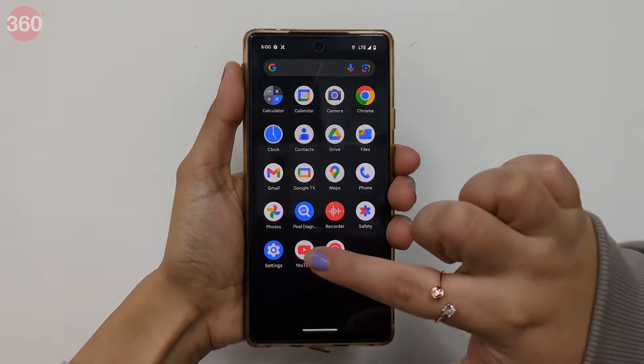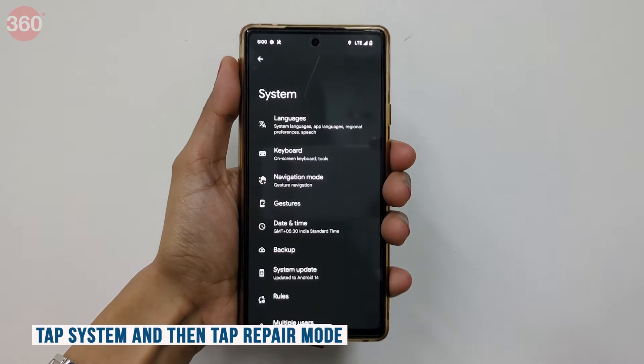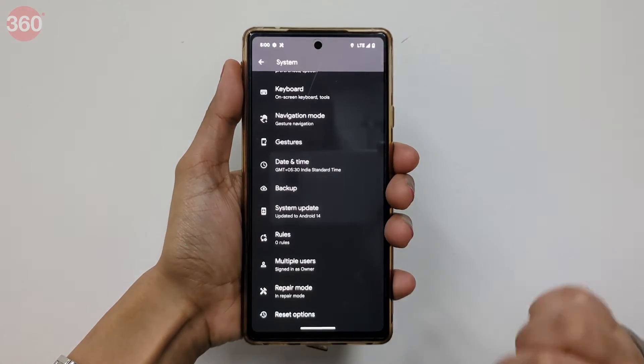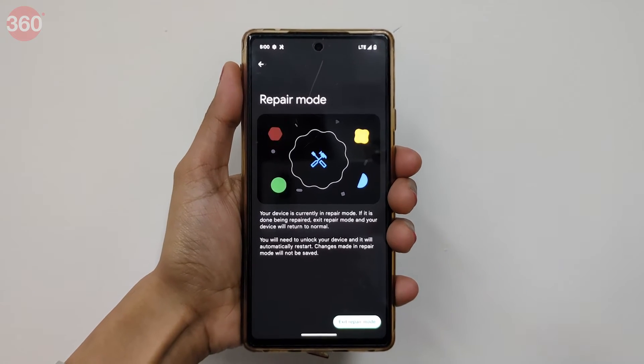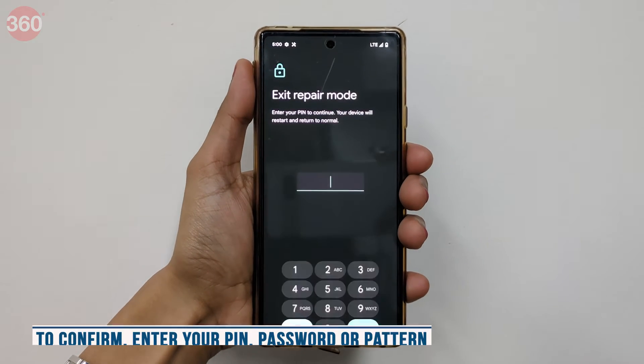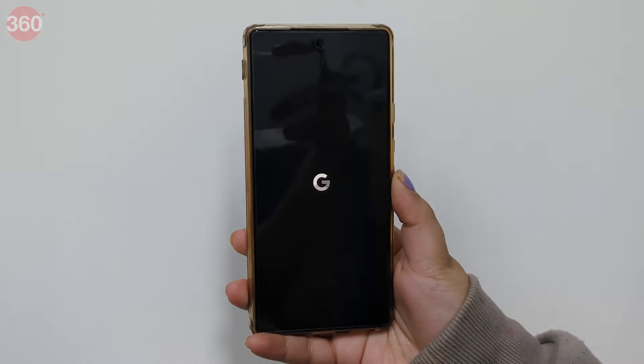Here is how to exit Repair Mode. Open the phone's Settings app, tap System, and then tap Repair Mode. While in Repair Mode, you can also tap on the notification to exit. To confirm, enter your PIN, password, or pattern, and allow the system to reboot.